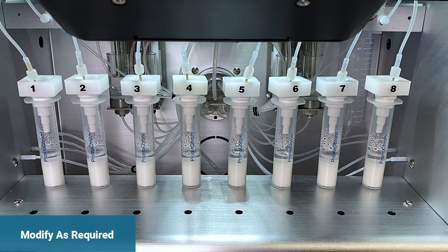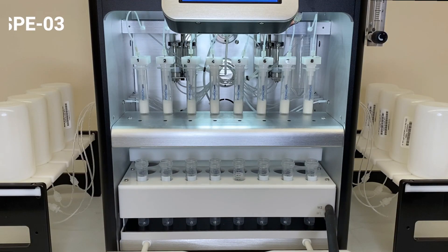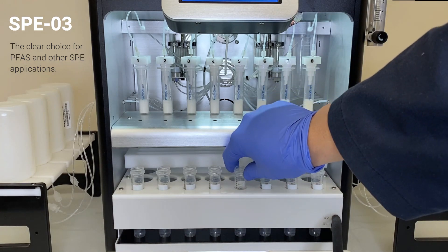You may change the cleaning steps depending on your application. The full automation, ease of use, and superb results make the SPE03 a clear choice for government, commercial, and research labs doing PFAS and other compounds.